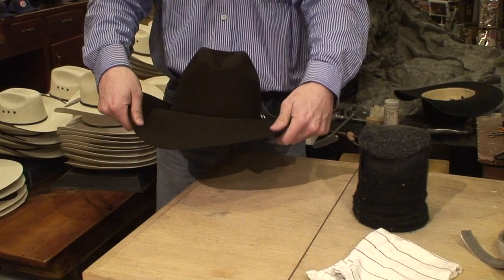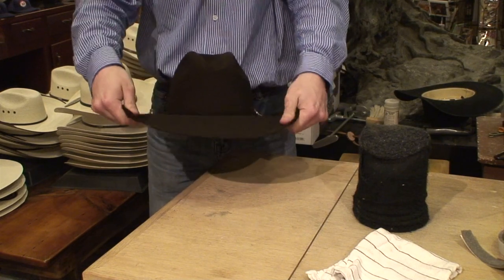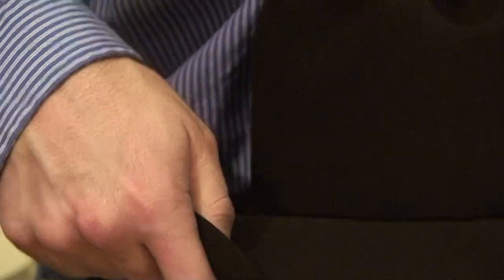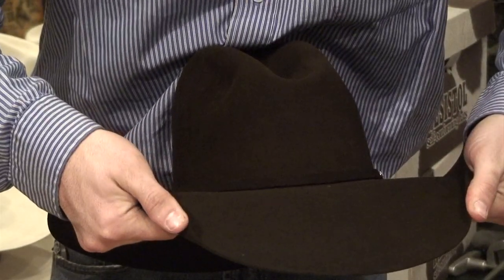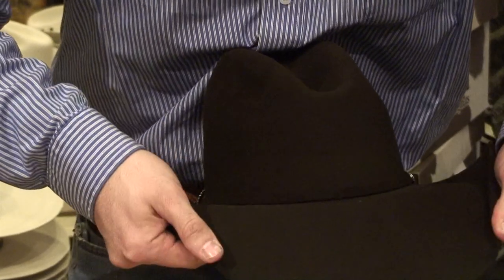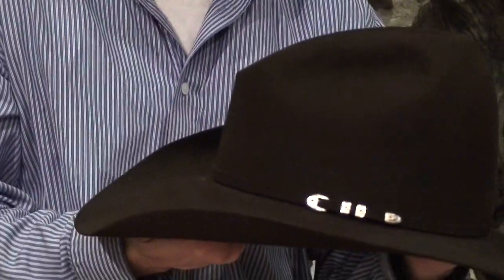I had too many people telling me that they knew what they were doing, and I had to go home and fix it anyway. It ended up landing me a job. You gotta set it and hold it. Let it dry and cool down while you're doing this, because if you let go too early, it'll just flop back to where it was before. It's got the downturn in the back, it's got a little to the front, and when he puts his head in it, it'll eventually start coming in.